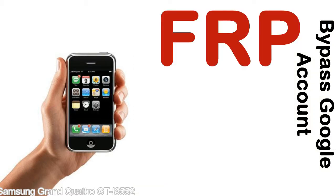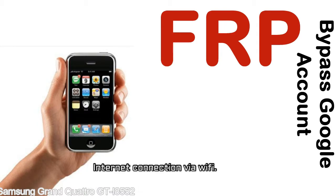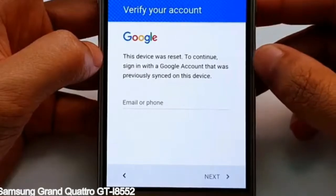Before starting: number one, make sure that your device is well charged — ideally the battery level should be around 60 to 70 percent, the more the better. Number two, internet connection via WiFi. Here is a step-by-step guide on how to bypass the Google account on your Samsung Galaxy device.